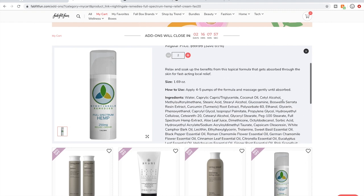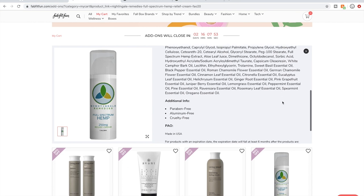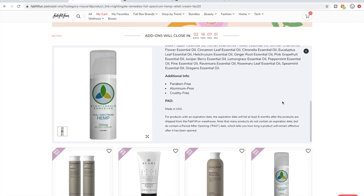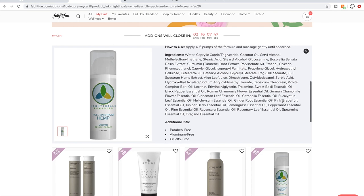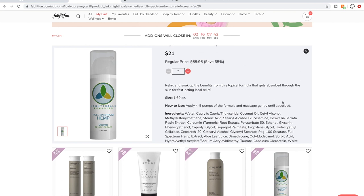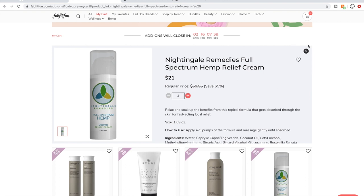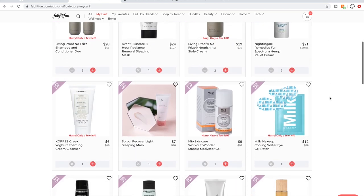I said CBD but it should — I believe it's CBD. It doesn't say CBD in the title. It was CBD before and it's now labeled hemp relief cream, so I'm not sure if they may have changed the formula. I'm going to look into that, now that I've read that more closely.